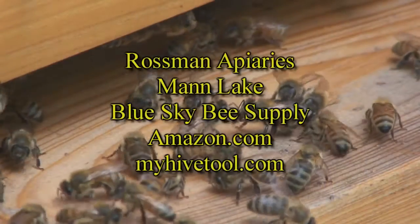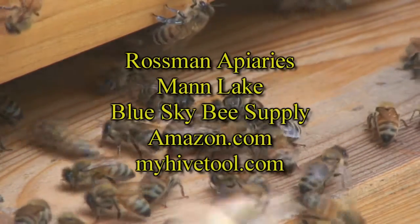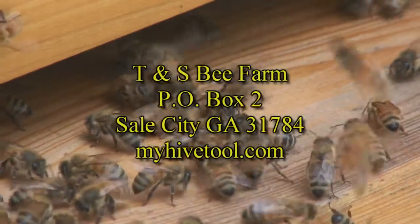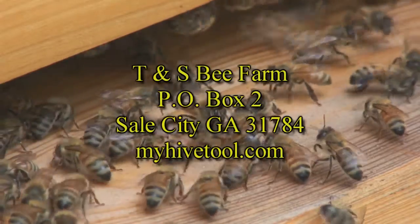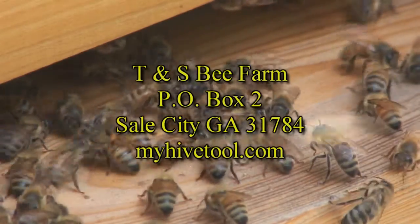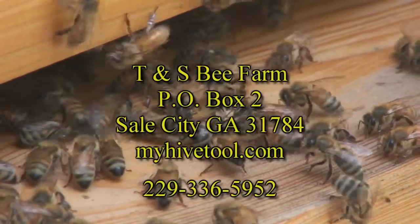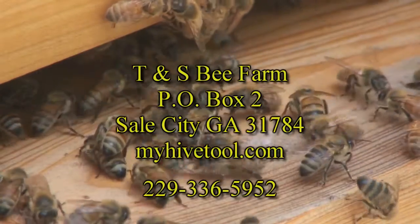Order your copy of My Hive Tool, a comprehensive guide to beekeeping, today at Rossman Apiaries, Mann Lake, Blue Sky Bee Supply, Amazon.com, or MyHiveTool.com. Wholesale orders welcome. T and S Bee Farm, PO Box 2, Sale City, Georgia 31784. Call 229-336-5952.